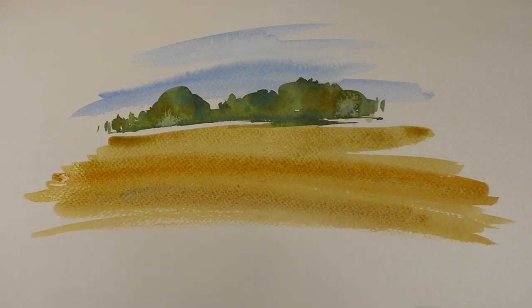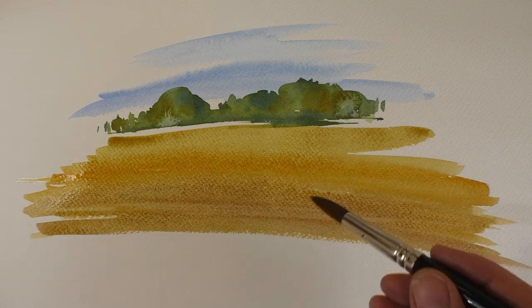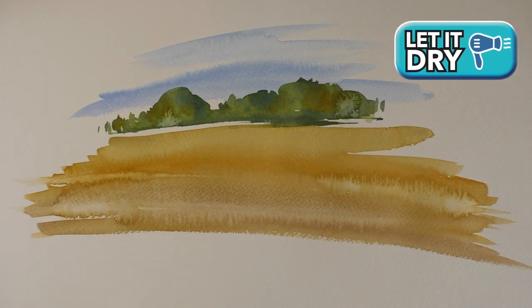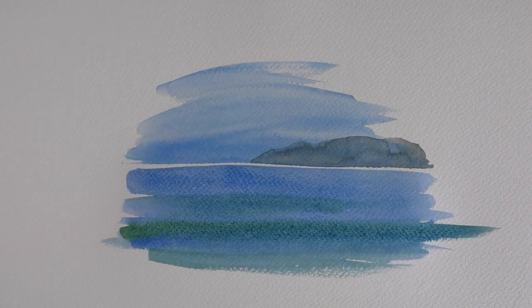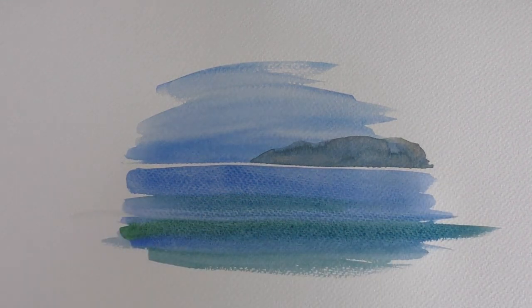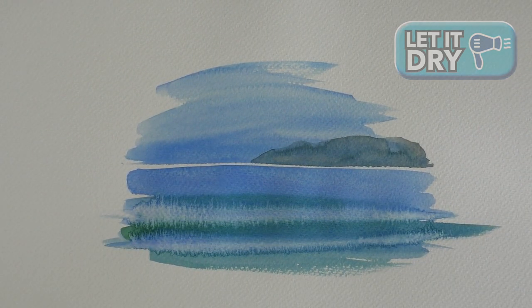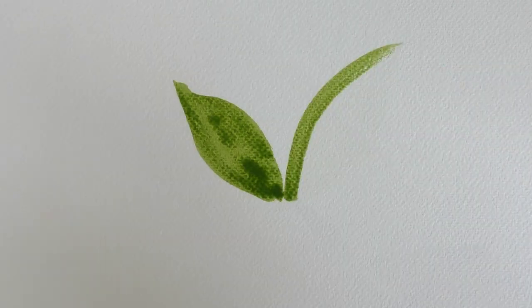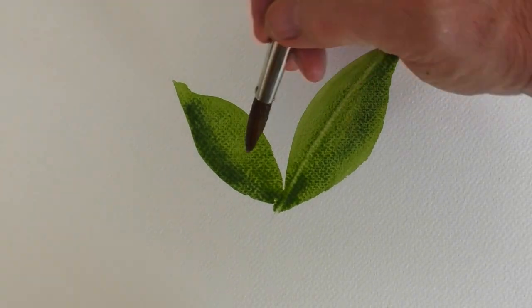Here we can create the impression of a wheat field just by painting in a few strokes of clean water. And in this example we can simply create some breaking waves. For flowers and foliage it's perfect, as you get a really natural organic look just by running a few strokes of water into your wet wash.